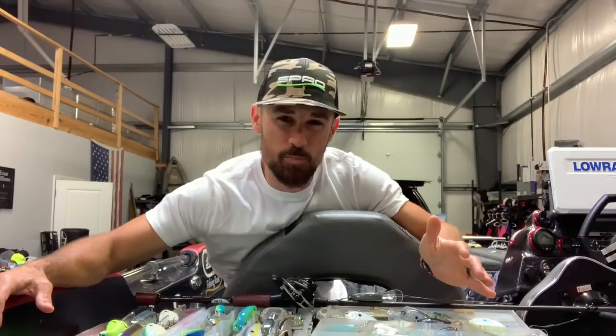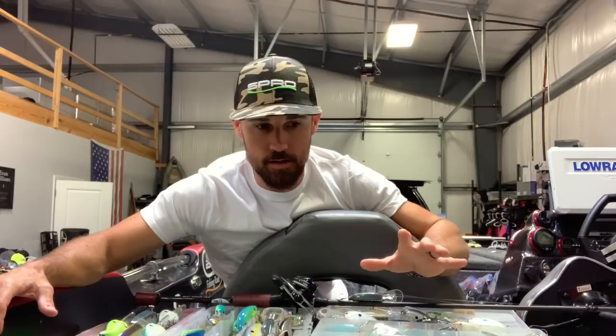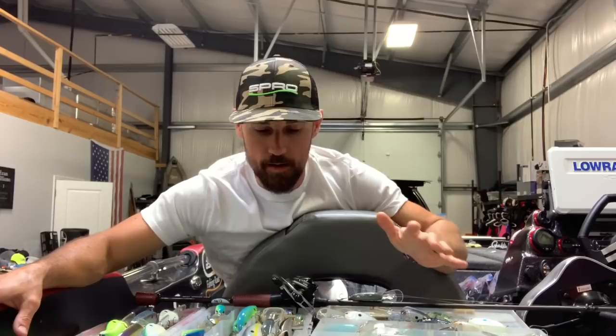If you're not sure about when your fish are there, you just have to fish around and figure that out. But once you know that they're out there, you've got these big boxes — you've got to figure out what colors you're going to throw with deep cranking.